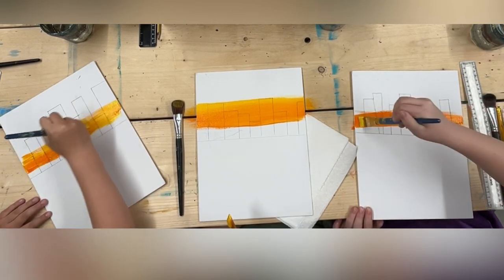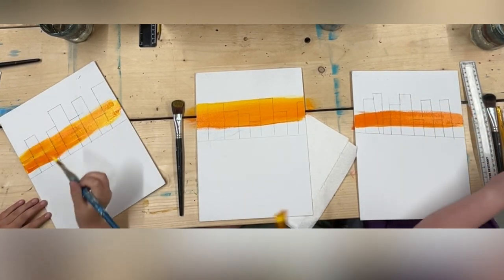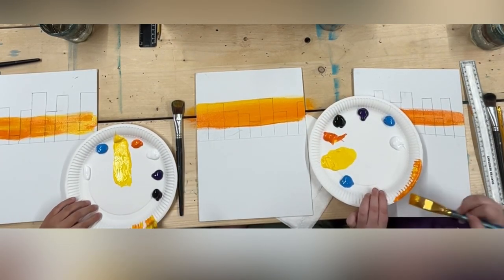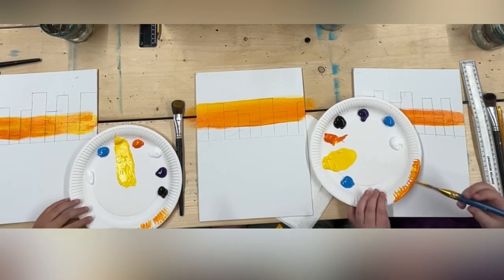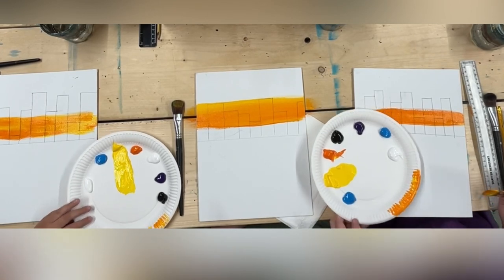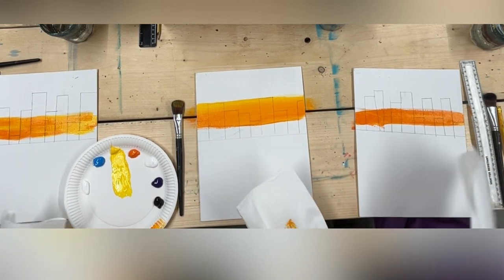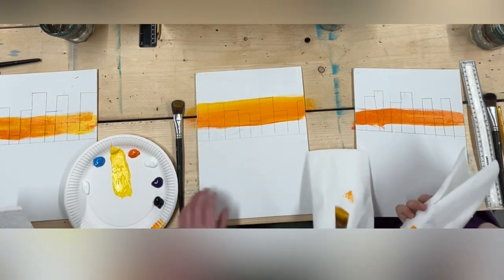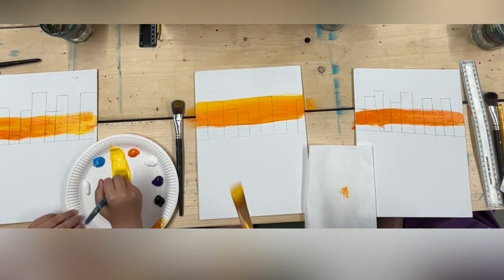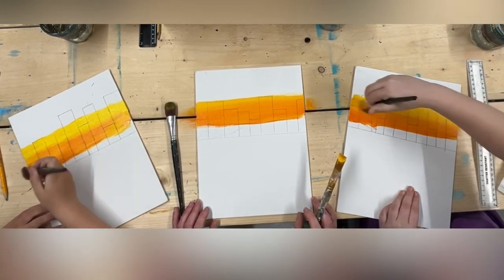Going side to side the whole time — do you know what you're doing when you go side to side? You're blending. Once you've done that first width of your brush, knock some of that orange off on your plate, then give it a little wipe on your artist rag to get a little bit more off. Then you're just picking up yellow, because you've already got some orange on your brush.